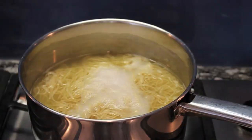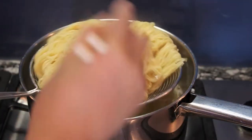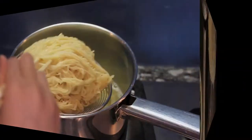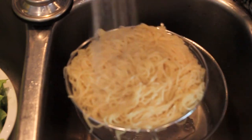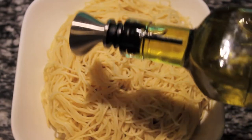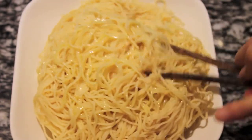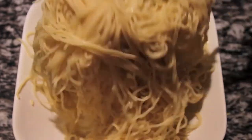Now cook the noodles in boiling water for about two minutes, then rinse the noodles with running cold water. This will prevent the noodles from being too soft. Transfer the noodles to a plate, add one tablespoon of olive oil, and mix everything evenly. Make sure they're not sticky together.